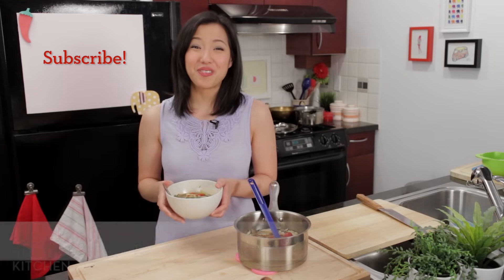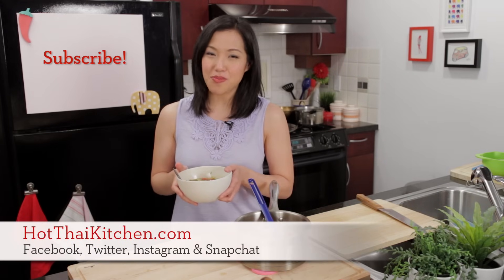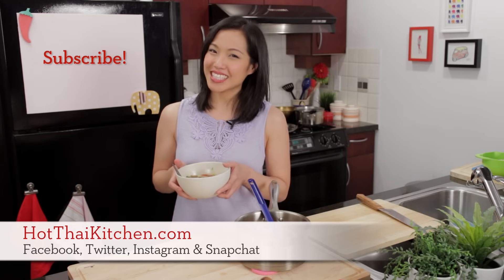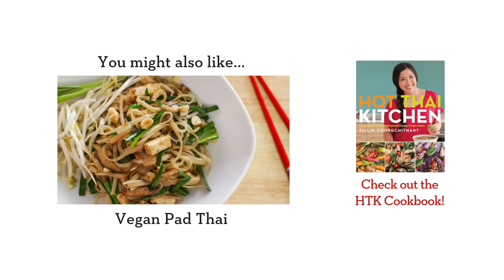I hope you give this a try! The recipe, as always, is on HotThaiKitchen.com. When you make it, send me a photo on Facebook, Twitter, and Instagram, and I will see you next time for your next delicious Thai meal.